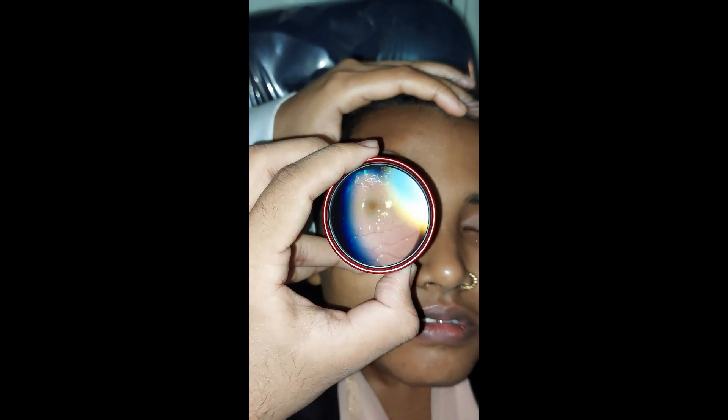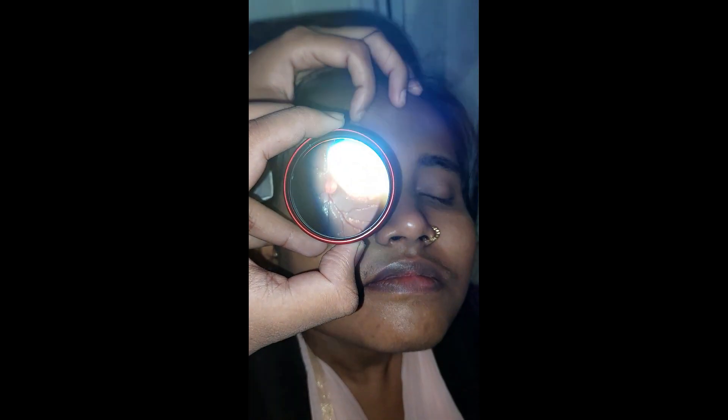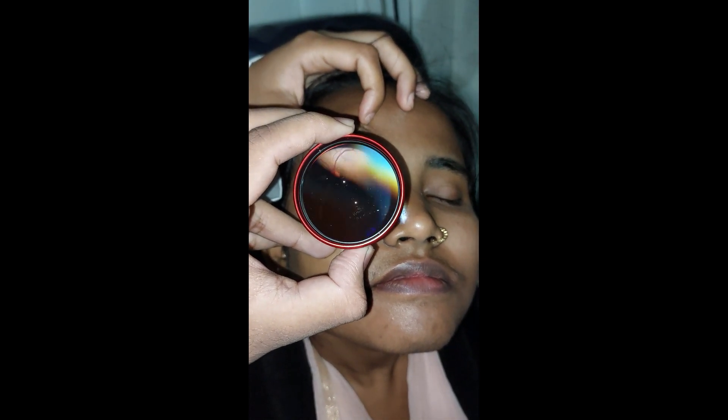Once you get the image, you can tilt the lens to remove glare and move your mobile closer for more magnification.